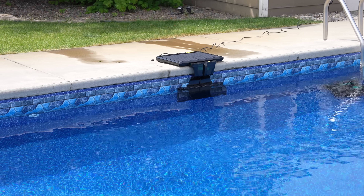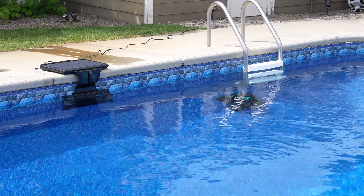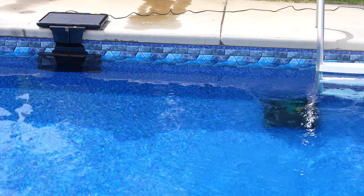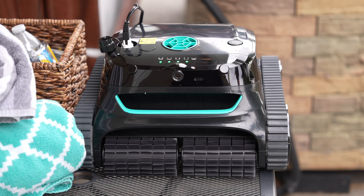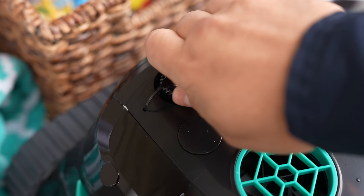Just in case you have a really cloudy day, it also comes with a very long power extension that you can plug right into the solar panel for pass-through charging, as well as a separate power cable that you can plug into the robot itself as a nice backup.